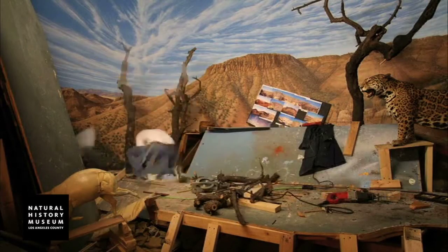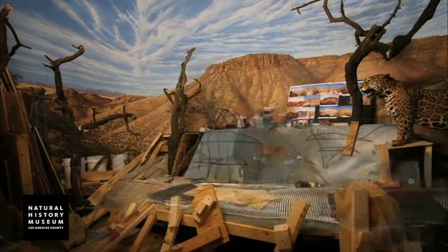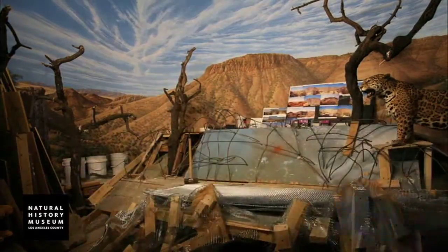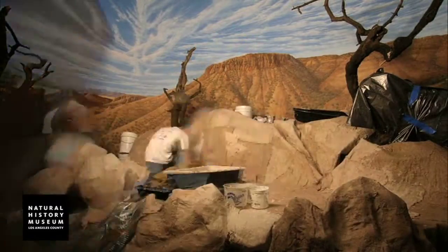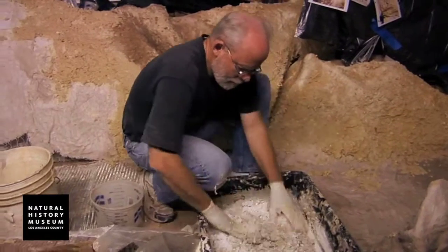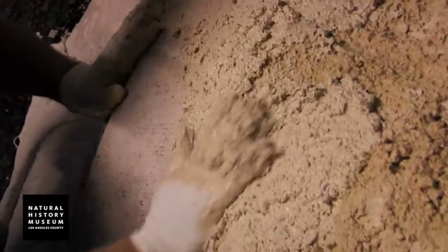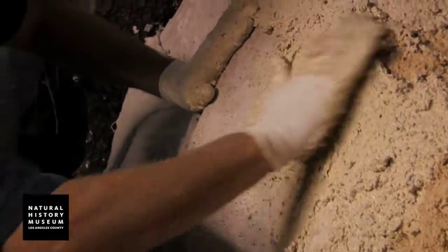These dioramas truly represent an artistic genre that is extremely important, not only for the background murals that were painted, but also for the craftsmanship and the development of the three-dimensional modeling that was done, creating a life-like environment.